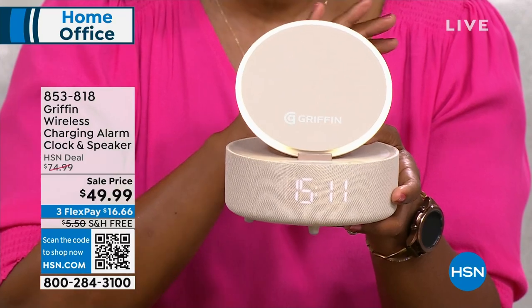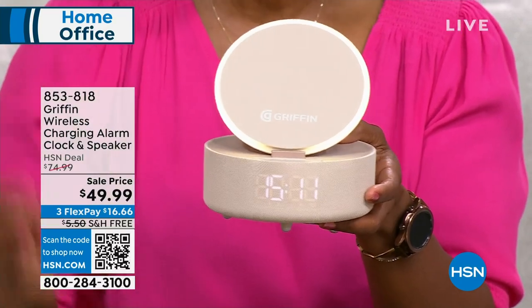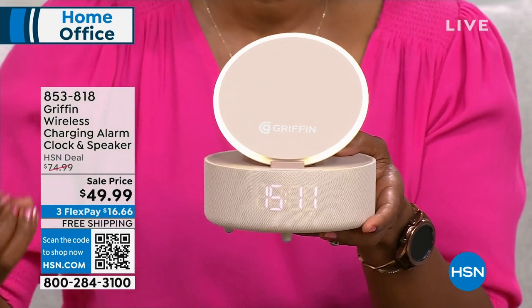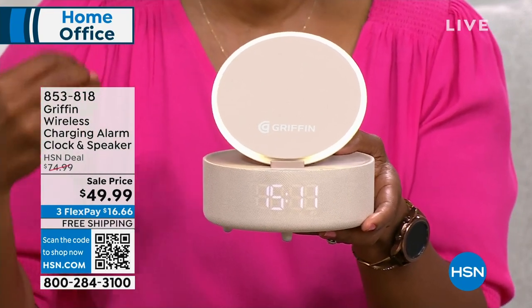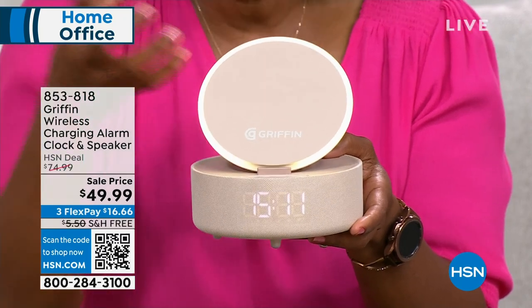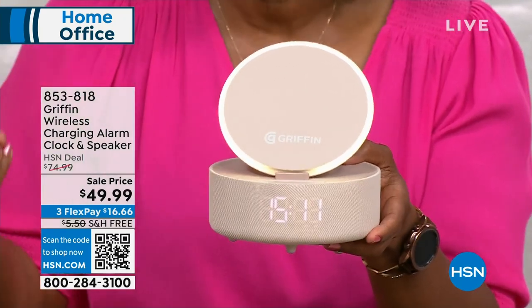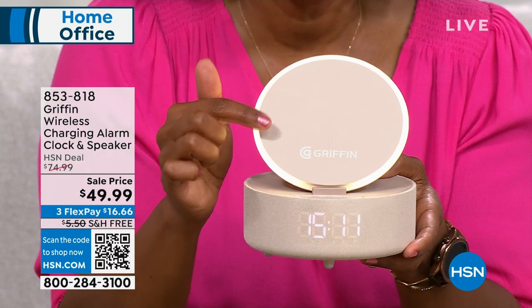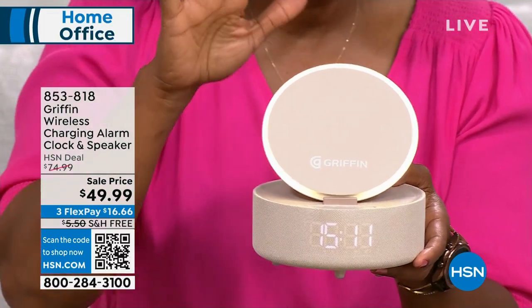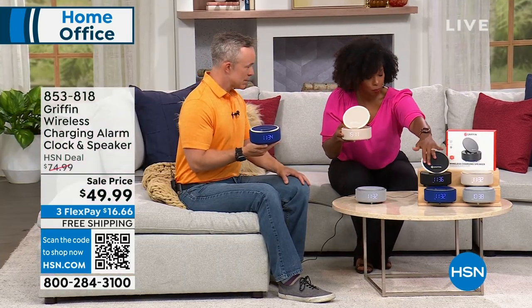It's from Griffin. We had it earlier in the year, and now is actually the perfect time for it — especially as we're getting closer to gift-giving season and realizing we've got too much to charge and too much to plug in. There's got to be an easier way, and Griffin said yes there is. We took about $25 off of our price. This is gold — it's called gold but it's a very soft champagne color. We also have it in black and blue.